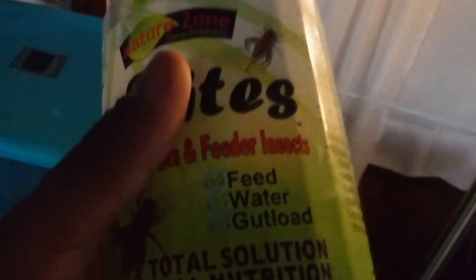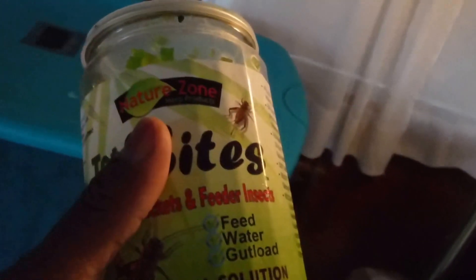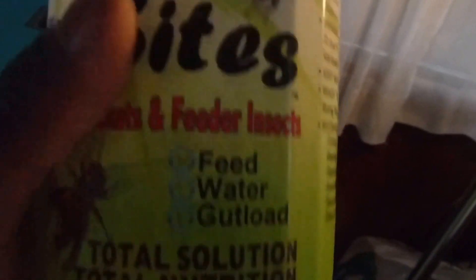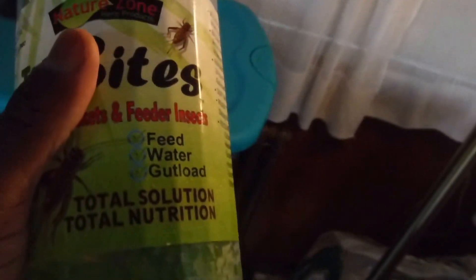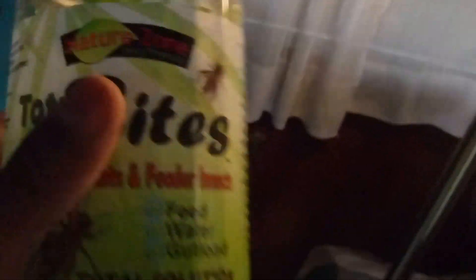What you need for roaches is not just gut loading — you want nutrition, vitamins and minerals. You don't want a whole bunch of protein because if you give too much protein to your dubious roaches, they're going to get gout and various other health problems, which in turn you're going to feed to your animals, which in turn will get them sick. I highly discourage people from using dog food or cat food or anything that has a lot of animal protein for dubious roaches.